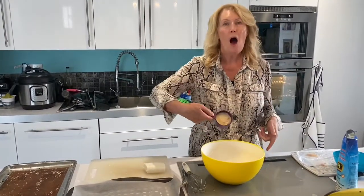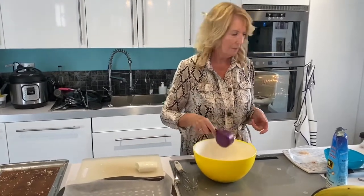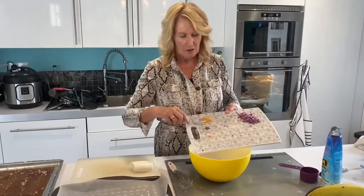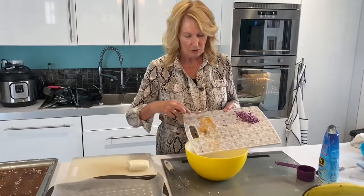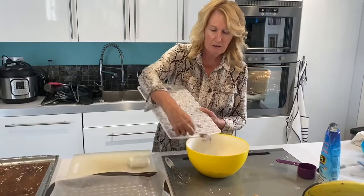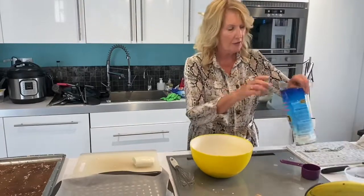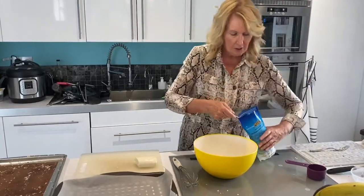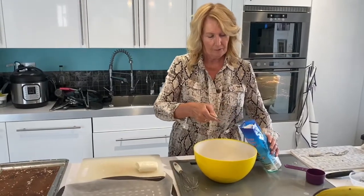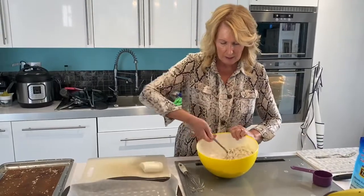I've got some almond flour — that's about a quarter of a cup — then salt, pepper, and garlic salt, half a red onion, and finally, to hold it together, two heaped tablespoons of cassava flour. Now to put it all together and mix it in.